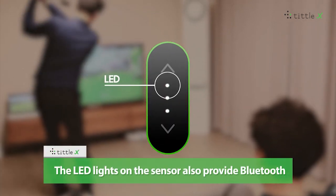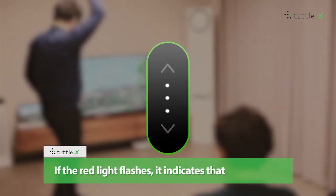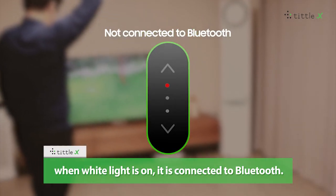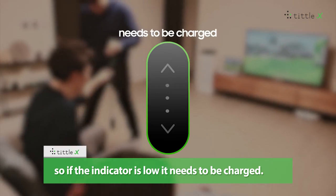The LED lights on the sensor provide Bluetooth and battery information. If the red light flashes, it indicates that it is not connected to Bluetooth. When the white light is on, it is connected to Bluetooth. The white light also indicates the battery level, so if the indicator is low, it needs to be charged.